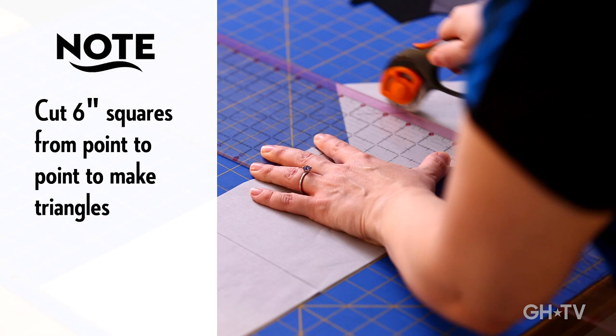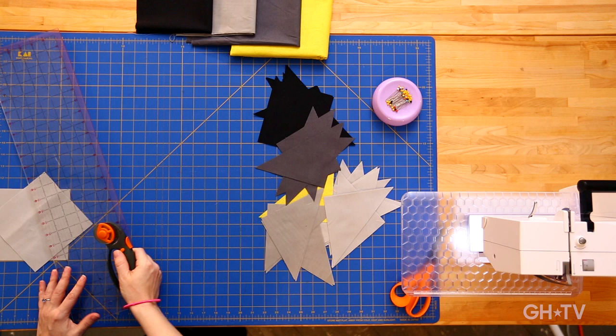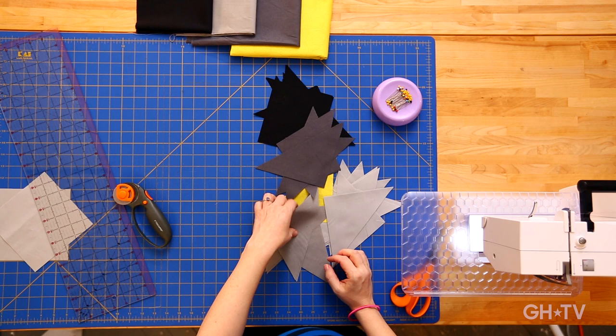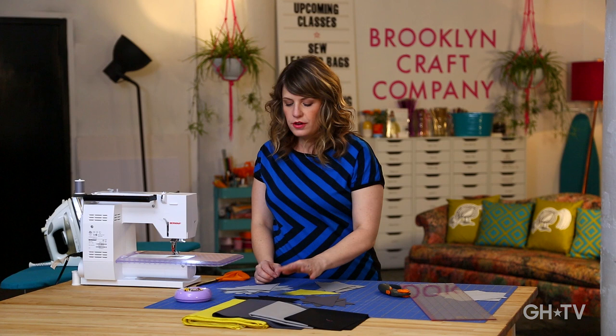I've got a bunch of triangles cut out. I'm using five different colors — three grays, a black, and just a little bit of yellow. The first step of planning the color design of this kind of project is random — and I think that's part of the magic of it. First it's random and then it's a little bit planned. It's a neat way to see a pattern emerge. You get to let go a little bit, but also have a little bit of control.